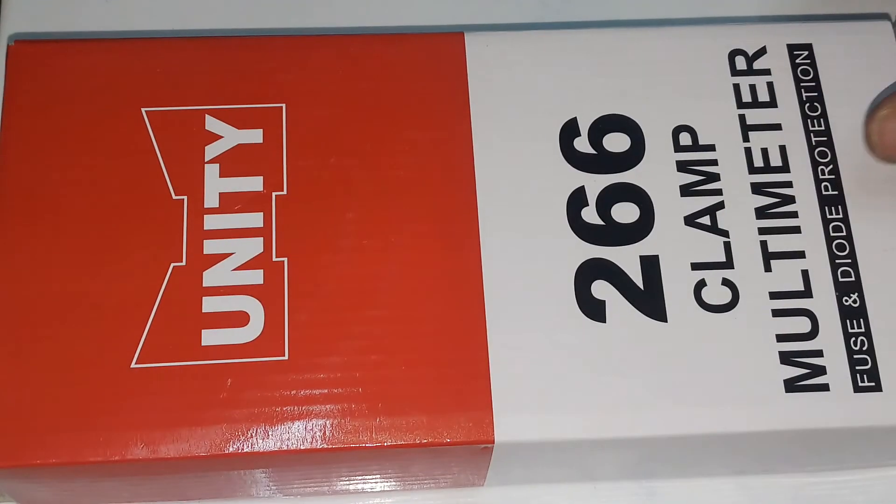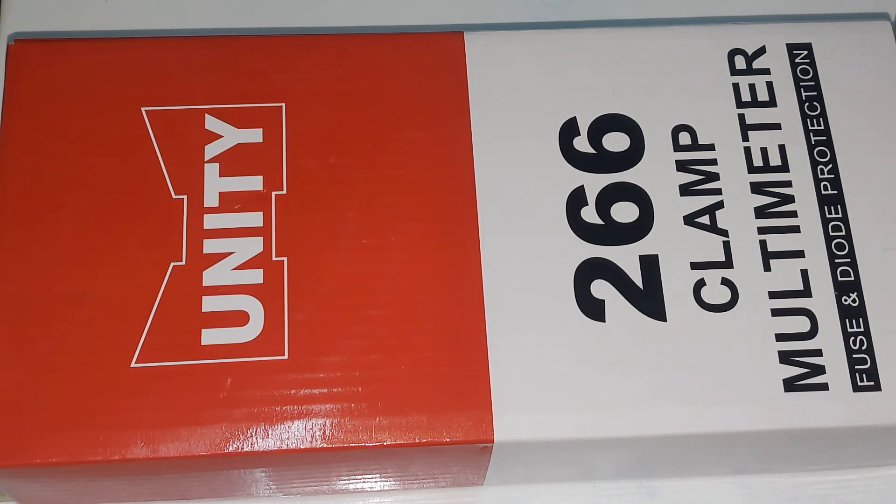Hey everyone, it's me Danny, and I'm very excited to show you this product which I've been waiting for a very long time. This is the UNI-T UT266 clamp multimeter, which I waited for a very long time to get. After a long time I found it on eBay and I bought it, so let's unbox this.